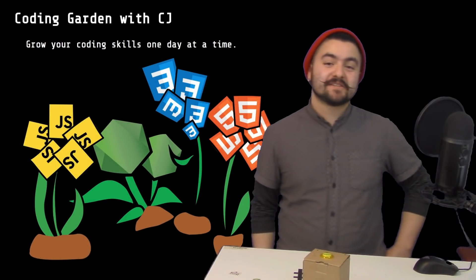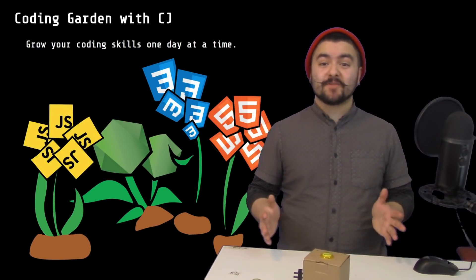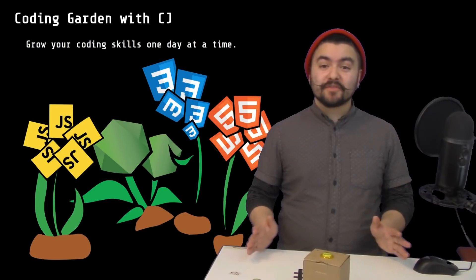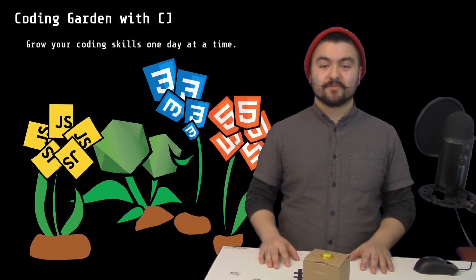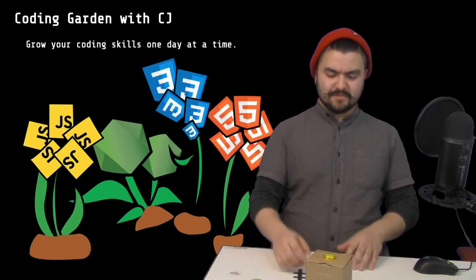Hello friends! Welcome to Coding Garden with CJ. Today I hung out with my friends and we hacked away on Raspberry Pis. I filmed the whole thing and kind of edited it together for you to watch, and I even built this do-it-yourself Google Home Kit thing and you can watch me build that.